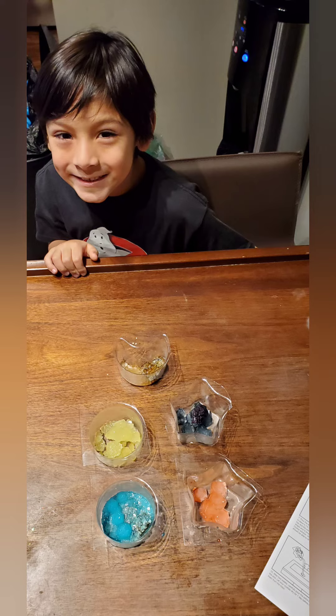I can't wait to do my crystal kit again and I'm so excited to do it again. Thanks for watching!